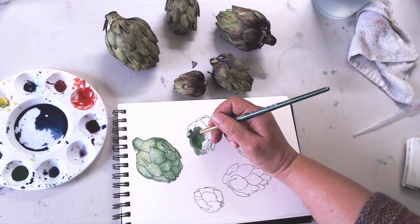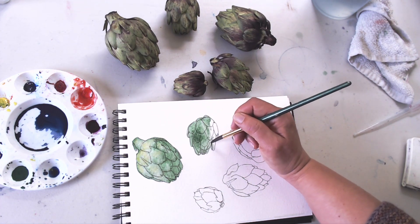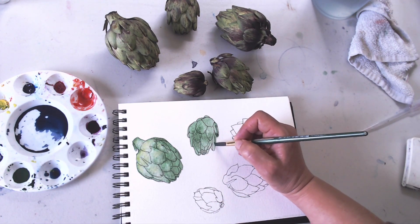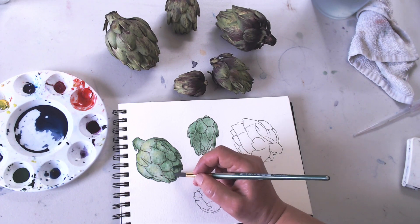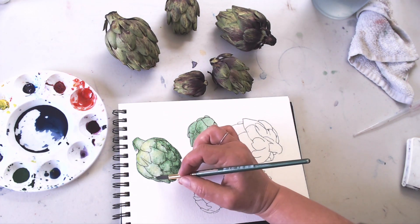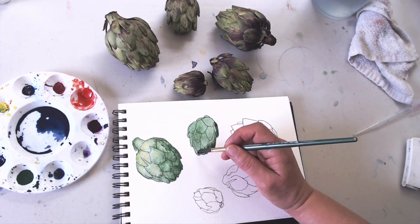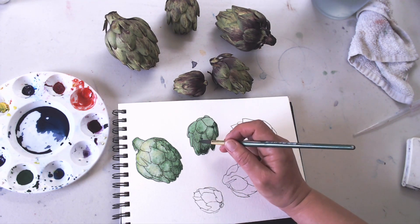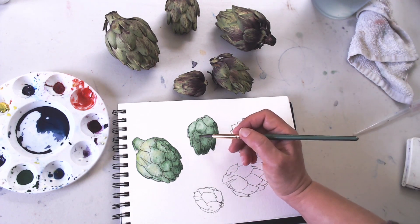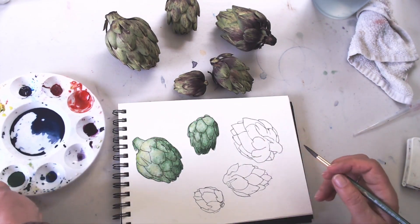For the second artichoke I'm going to speed it up using the same technique. One thing I love about this paper is that it seems to stay wet for a long time, which is unusual for cellulose papers. So while I'm filling this in, I can go and touch up the first artichoke from time to time — just adding a little bit more darkness. With this very granulating paint, the paint stays where you put it. When you use staining colors, they tend to creep along and change — suddenly your picture will look different. Whereas with these heavy pigments, you put them down and they just stay there. I'm lifting again and adding a little bit of yellow for those highlights to warm it up.